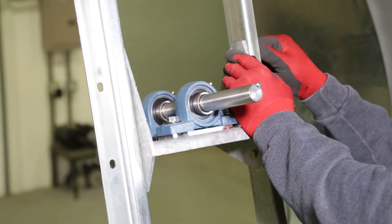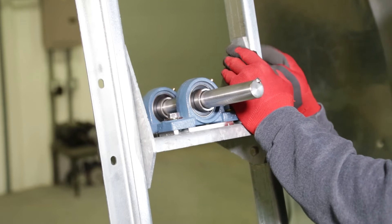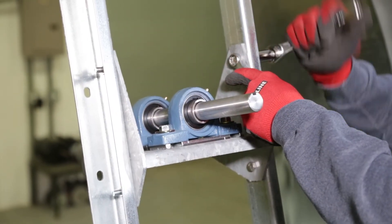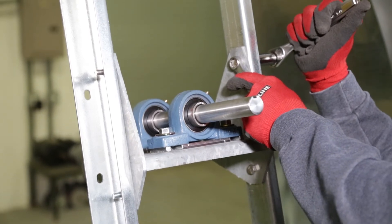Install the new bolts and nuts from the kit to secure the weldment. In the unlikely event the new hardware from the kit doesn't fit into your fan support uprights, use those original nuts and screws that I told you not to discard.